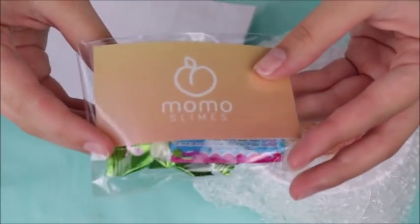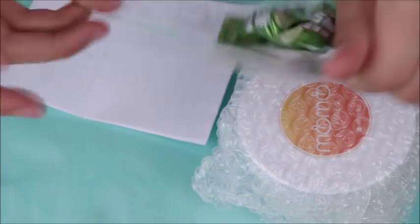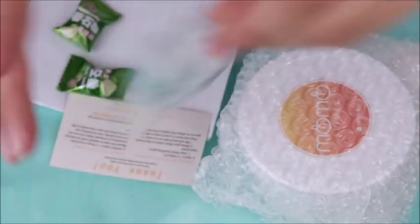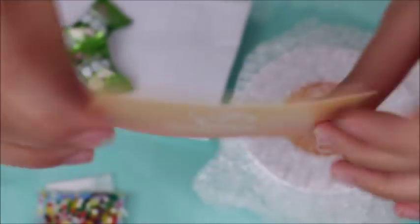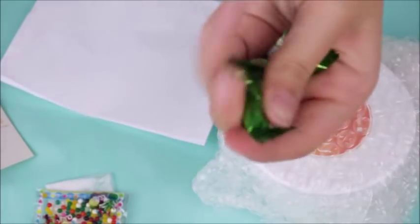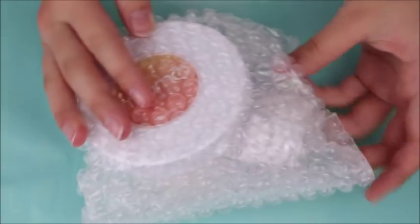I got an 8 ounce, and upon opening the package I got the slime in bubble wrap. I also got a little baggie — again it was the self-seal one, which I thought was really nice. I got a little bag of Orbeez which was so adorable. I got their little card which had care instructions, activator instructions, and their Instagram. It came with some activator and some candy.